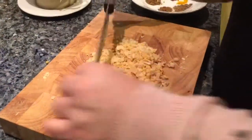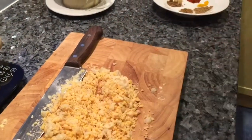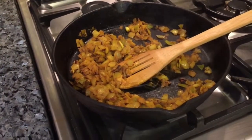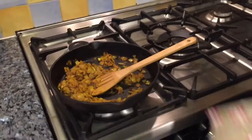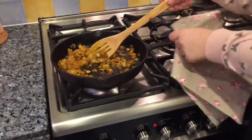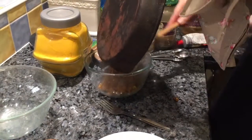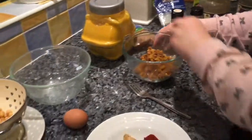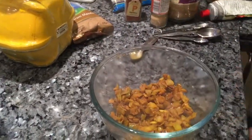I'm quite happy with the texture of these now, so that little job's done. The onions are cooked, so they're going into my bowl. You can see the onions taking on the texture and the color — you can't smell it but I can, it smells great with the turmeric.